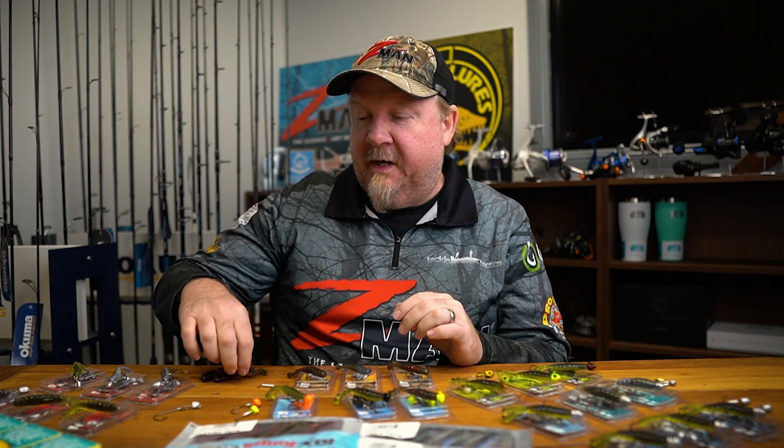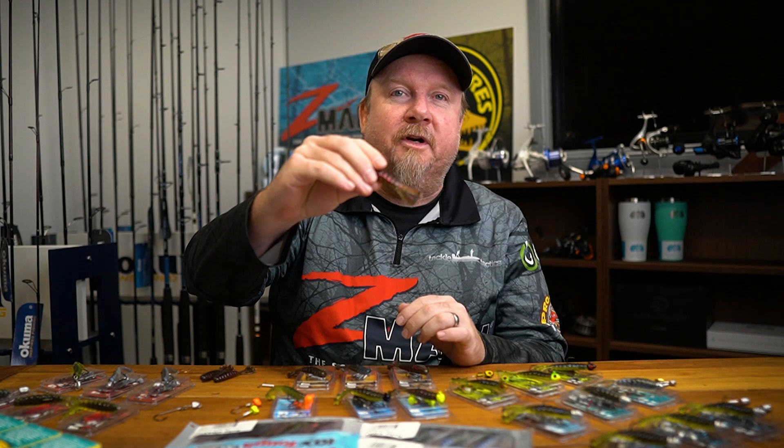Hey folks, Justin from Tackle Tactics. Today we are at Tackle Tactics HQ and we're going to talk about how to rig and fish a Z-Man 10x tough creature bait — that is the 3 inch baby goat.